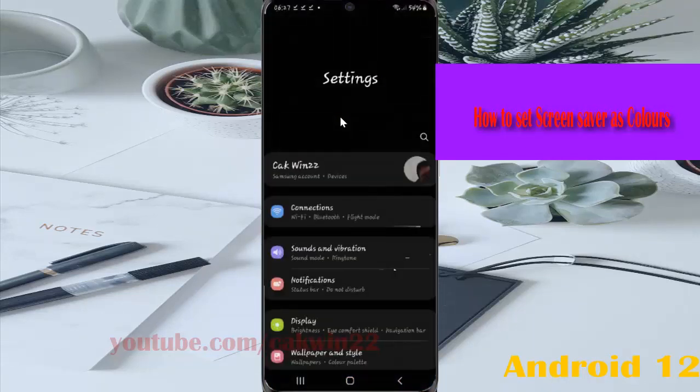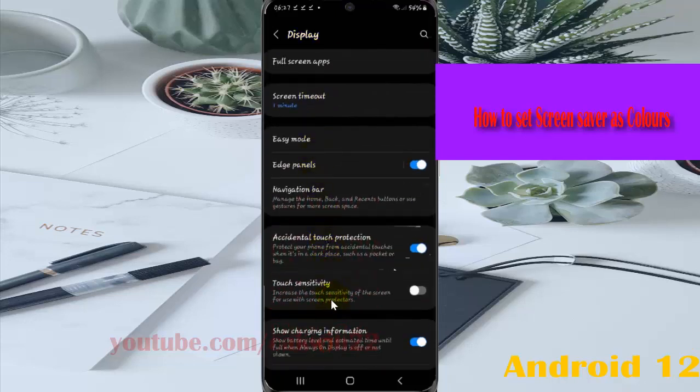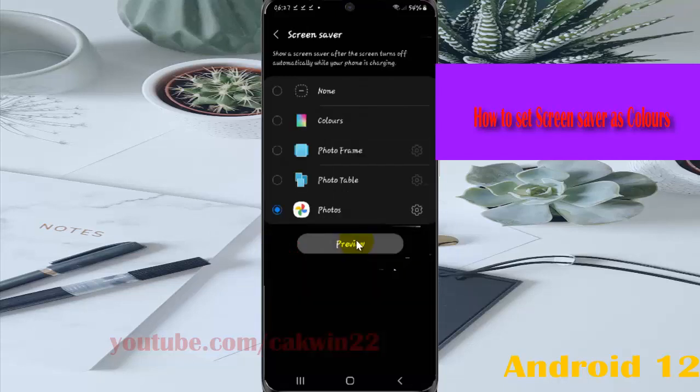Select Display, then scroll down the display screen to Screen Saver, and then tap Screen Saver. Then tap Colour.